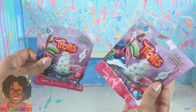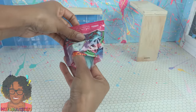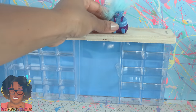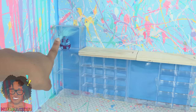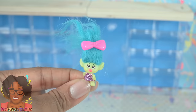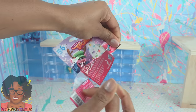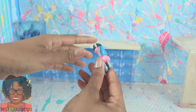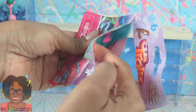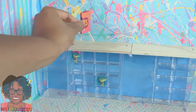We found Trolls blind bags at the dollar store. If they're small enough we can use them as toys for our preschool. The larger ones can go on the counter or in the taller storage area on the side. This is Series Six of the Trolls blind bags — they are perfectly sized toys for the dolls. Fold the collectors' guides in half and use them as books for the school.